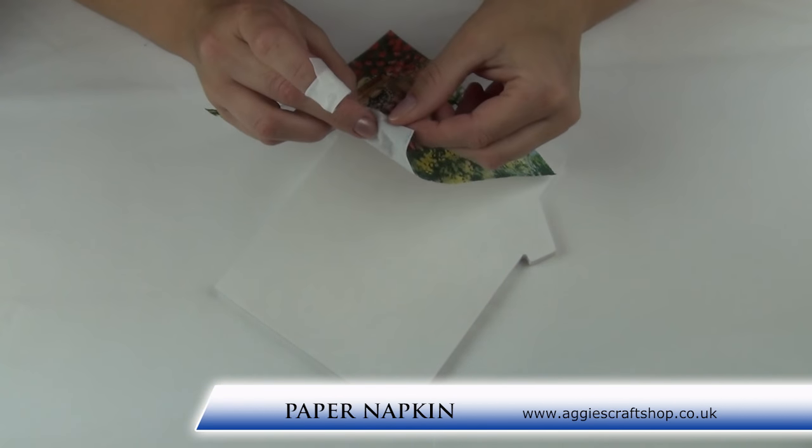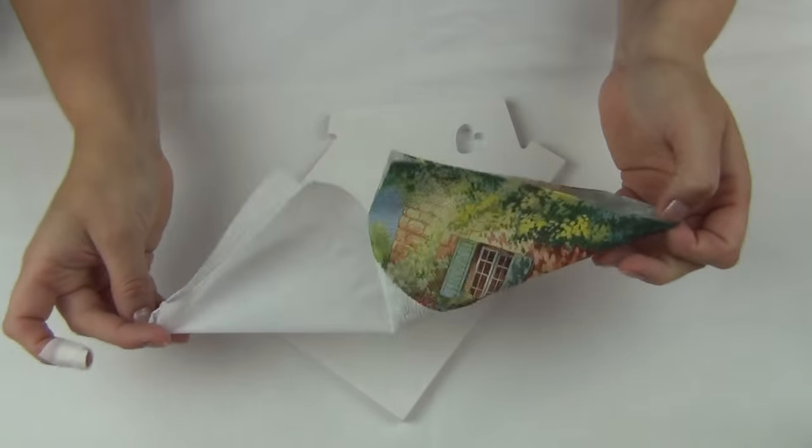When the glue is dry, separate the layers of the napkin keeping only the top printed part.